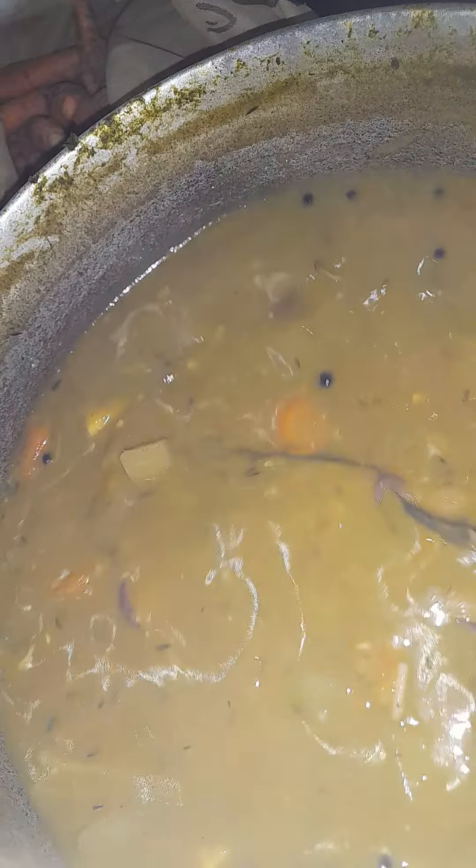And I forgot to tell you my pumpkin. I also use garlic, onion, and thyme — those are my flavors. And chicken, of course. Yep, that's what you want.